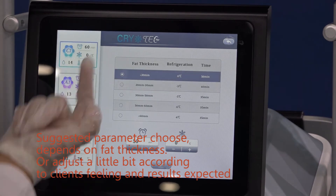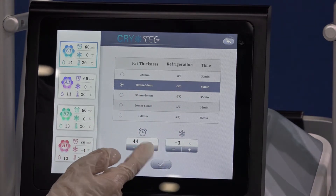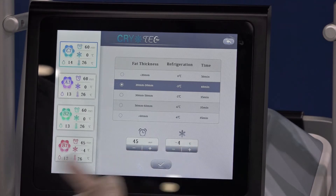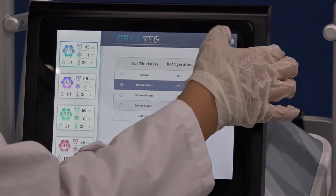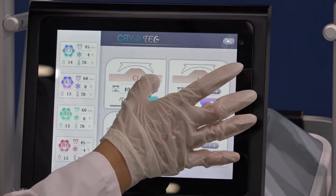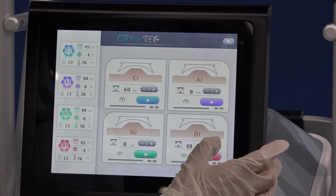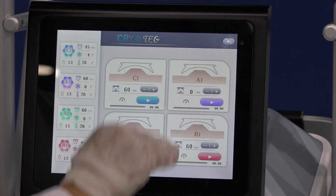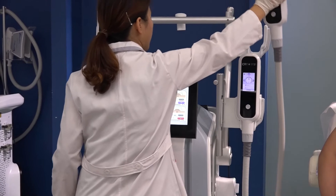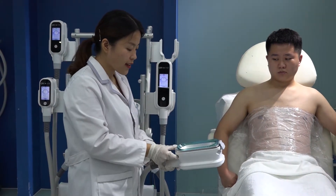And C1: fat thickness, minus 3, 40 minutes — I will use 45 minutes, minus 4. The B1 handle has different caps — I will teach you how to adjust caps. Each handle B1 has 4 caps, different sizes, you can choose. Today we use this black one. I will teach you how to install the caps — you see there are 4 corners, 4 holes, you need to place them correctly.